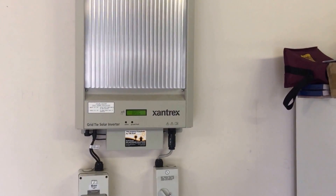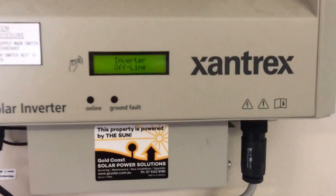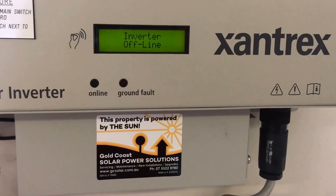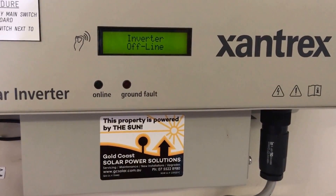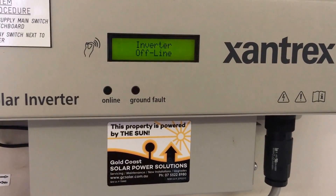Hi, Simon here from Gold Coast Solar Power Solutions. Today we have a Xantrex solar inverter, and as you can see on the screen, it's coming up with 'inverter offline.' Inverter offline means exactly what you think — it means the inverter is offline.